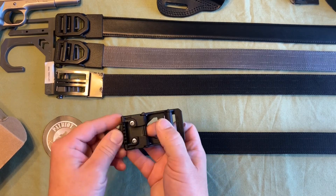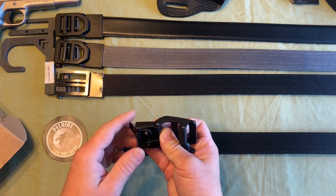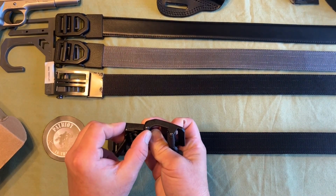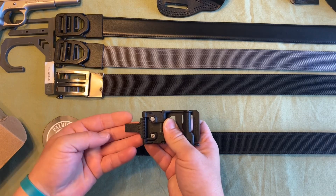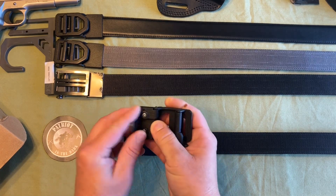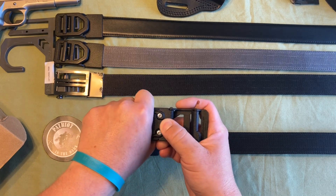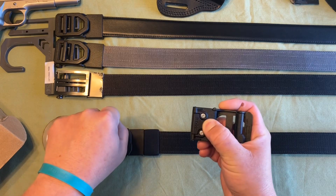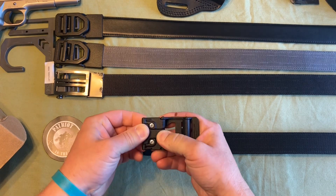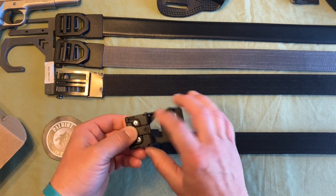On the back side of the buckle you stick your belt inside the socket. One of the big differences between their first gen and these newer belts is that the sockets are a lot deeper. Once you stick your belt inside, you flip over the teeth clamp, and the teeth bite into the belt. When you have a motion of pulling the buckle trying to pull it off, those teeth dig in and keep it nice and tight.